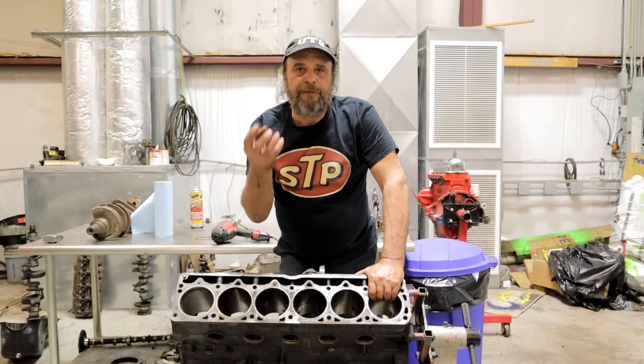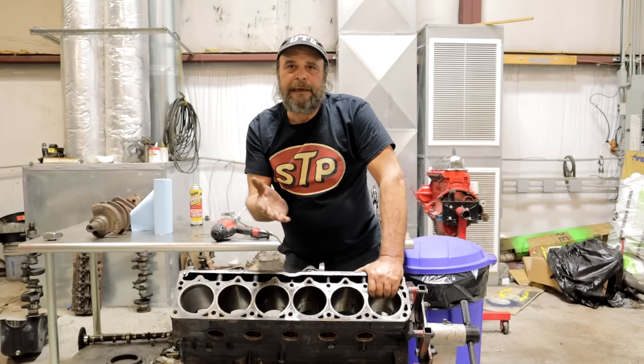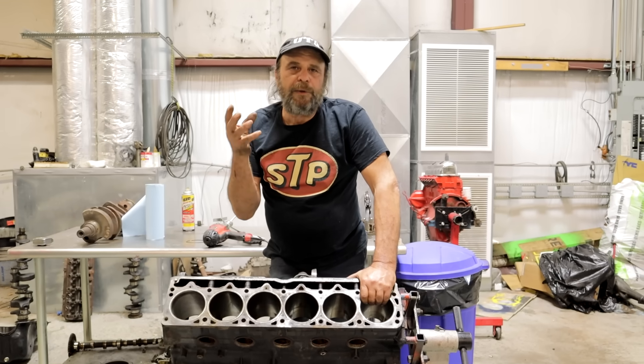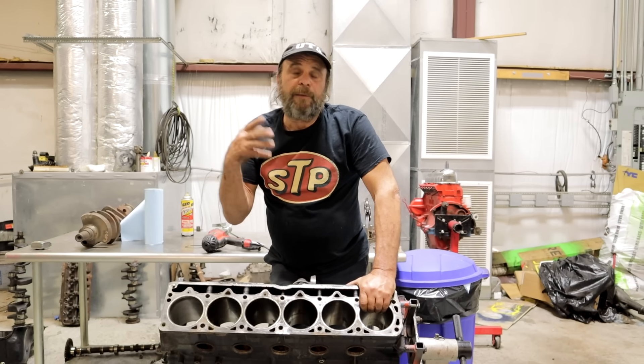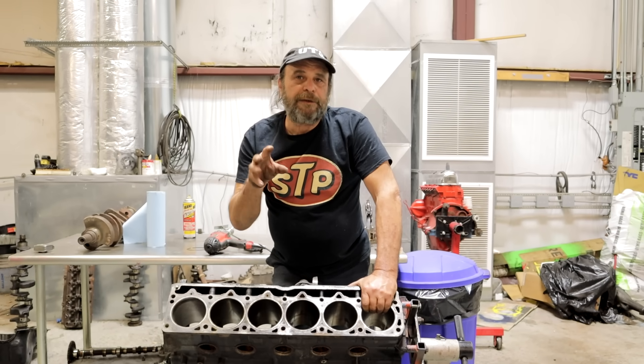Those engines take a rough bore finish. When you get to the mid-1980s and up, you start getting into low tension ring packages. You get into a steel ring, stainless rings, high performance engines with moly rings. All of those require different bore finishes.